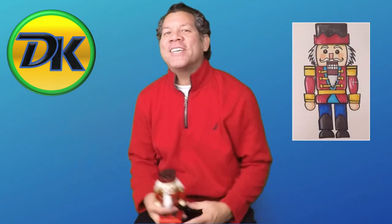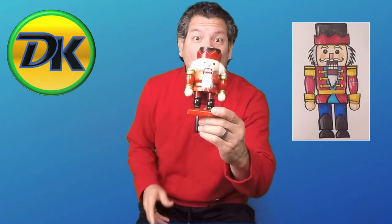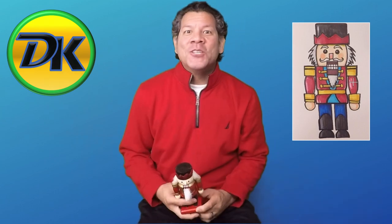Welcome to Draw Kids where anybody can learn to draw. Today we're drawing an awesome nutcracker. So grab your pen, paper, and something to color with and let's draw.